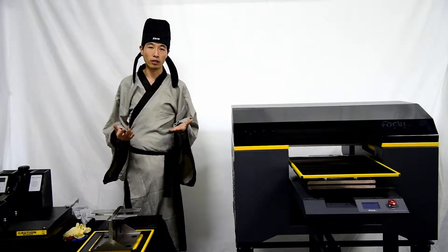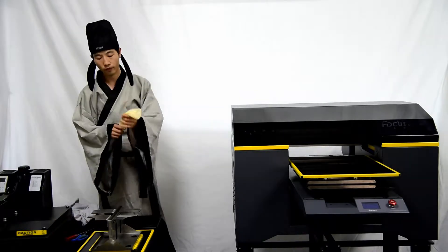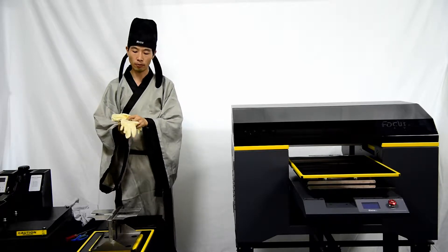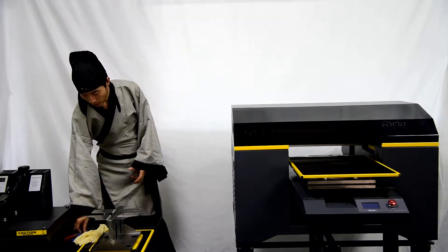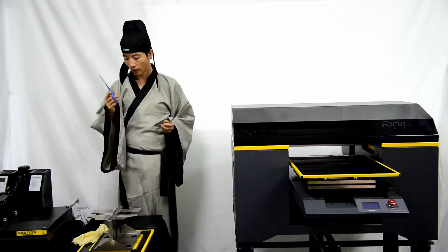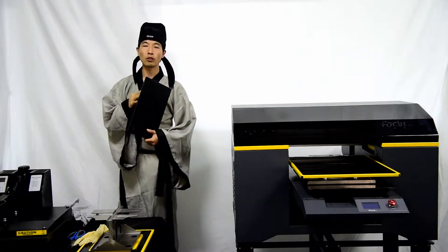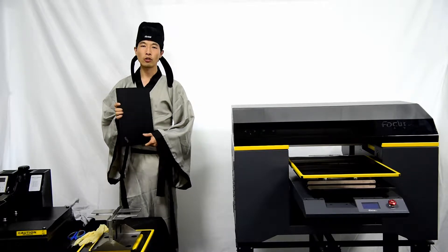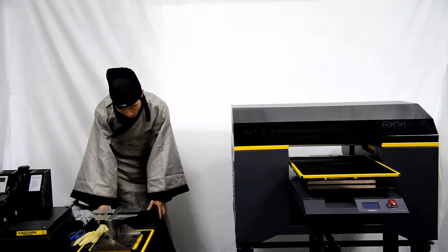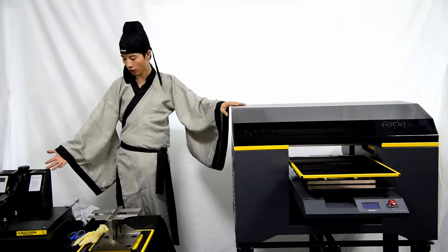Before we install the machine, you need to prepare some tools. First is the glove to load the ink and for maintenance, to protect your fingers from getting dirty. Also a screwdriver to lock the print head, and scissors to cut down the protection film. You also need a computer — at minimum a quad-core CPU and memory bigger than 8 gigs for high-speed printing. Also prepare the printing palette, t-shirt palette, heating press machine, and printing materials.